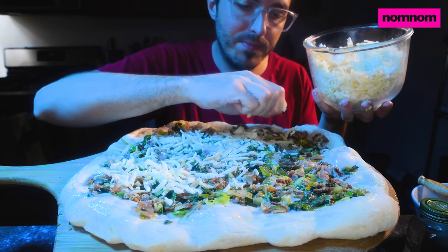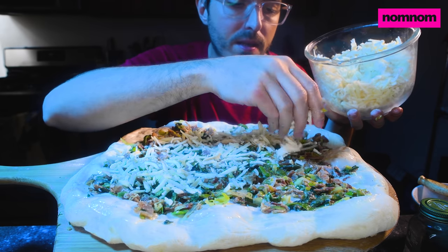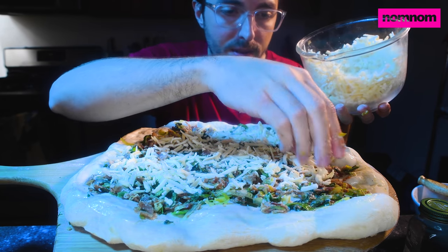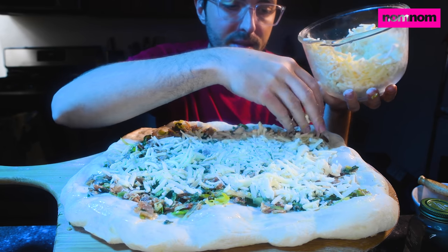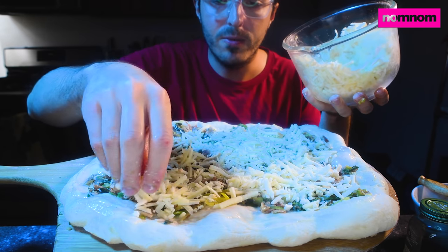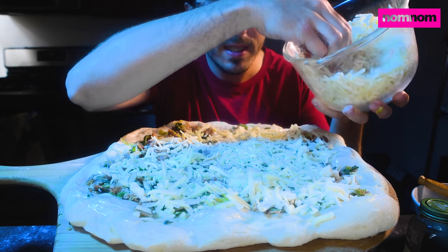For cheese we have smoked mozzarella mixed with a cheap American parmesan — not a real parmigiano, but still good — and a little bit of truffle pecorino that I had left over. Some of this is just trying to clear out the fridge and use ingredients efficiently, especially right now when it's harder to get ingredients.